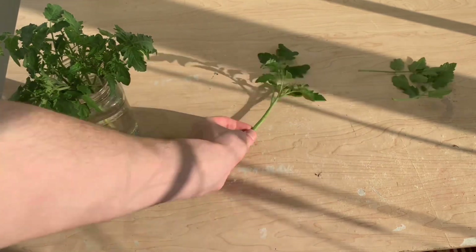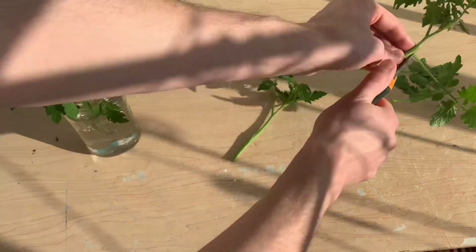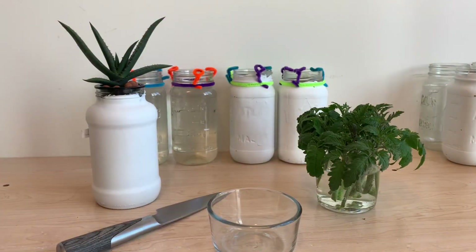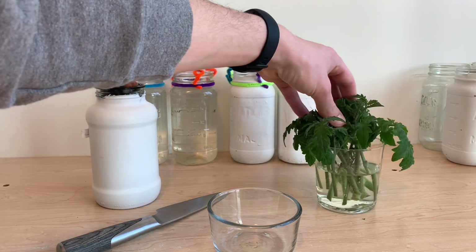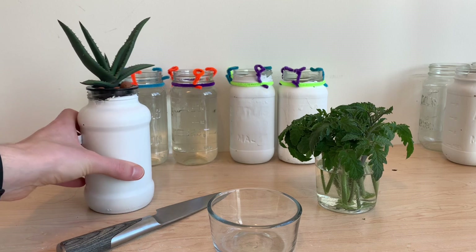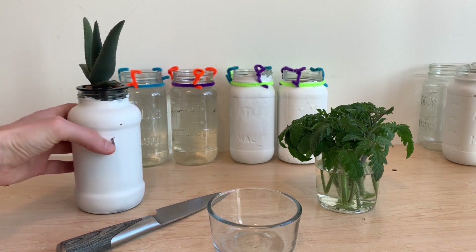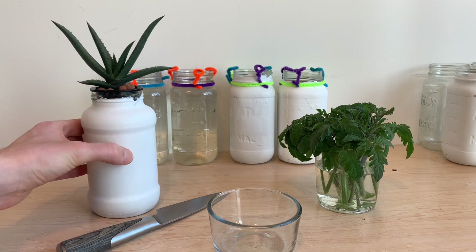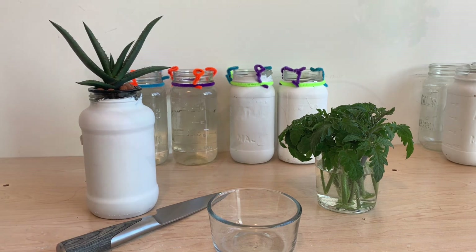To help our plants propagate, we want to remove lower level sets of leaves as well as any flower sites that are already on these stems. I've got a bunch of cuttings here ready for today. This is our aloe vera plant — I've grown it from seed and it's about 10 months old. The leaves are beginning to fill out nicely and we should have a good amount of gel inside the leaf that we cut.